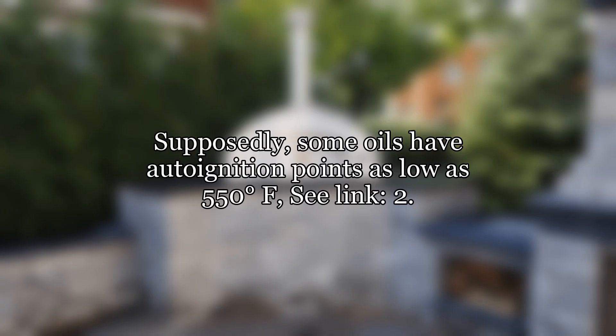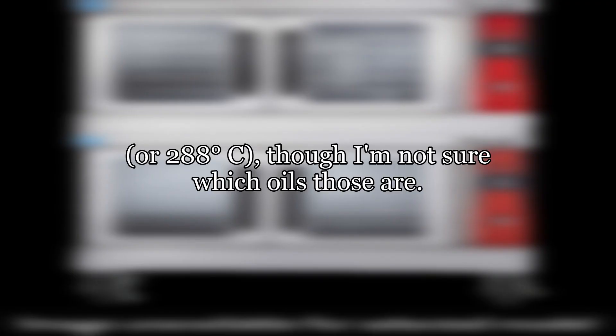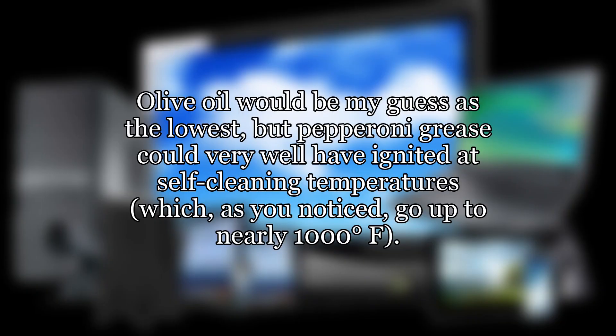Supposedly, some oils have auto-ignition points as low as 550 degrees Fahrenheit, or 288 degrees Celsius, though I'm not sure which oils those are. Olive oil would be my guess as the lowest, but pepperoni grease could very well have ignited at self-cleaning temperatures, which, as you noticed, go up to nearly 1,000 degrees Fahrenheit.